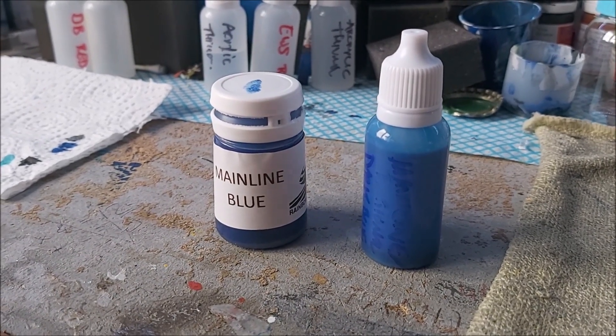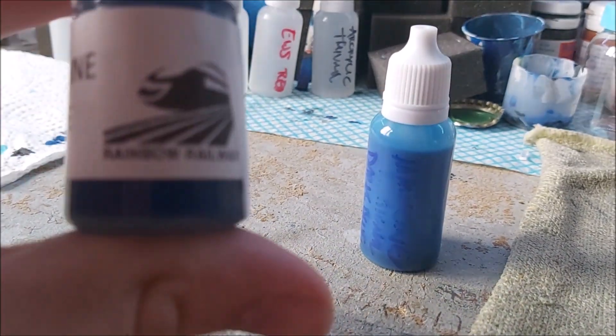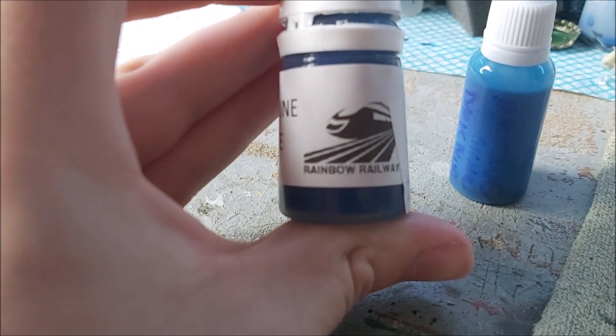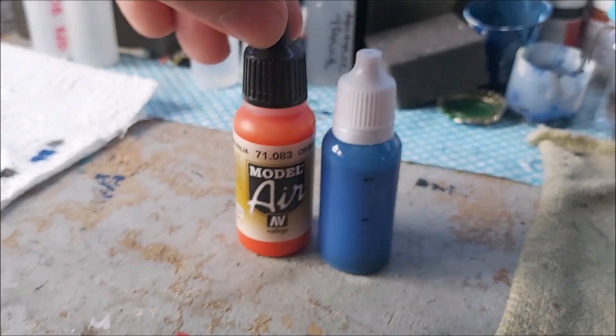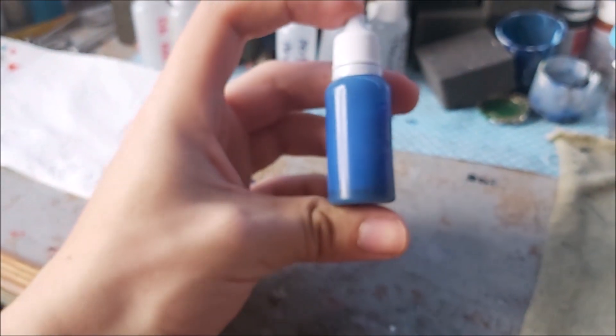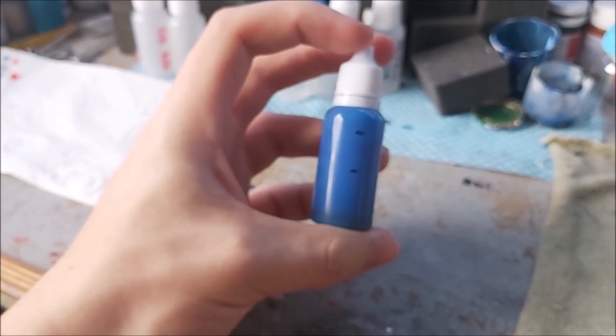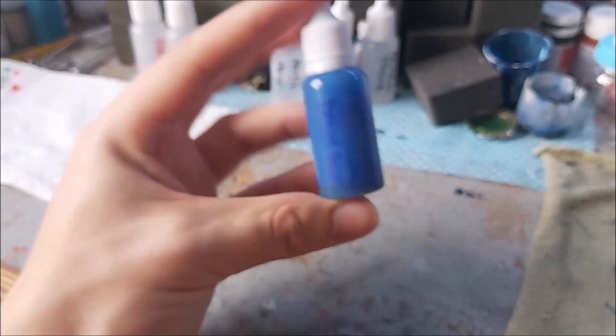This is Mainline Blue from Rainbow Railways — it's the water-based acrylic. I've thinned it down into these little bottles, which are just a bit smaller than the Vallejo ones. I've done that so I can measure it out fairly accurately and use less paint — I just load as much as I need and can tip more in if required.